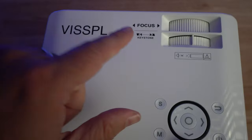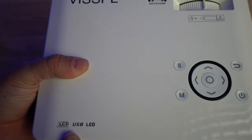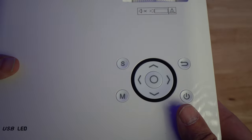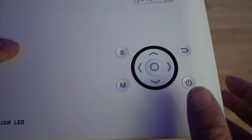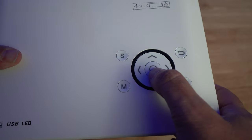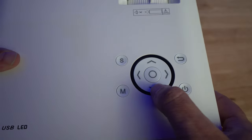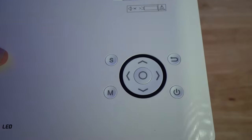At the very top, you've got the name of the projector, a focus ring, and the keystone adjustment. Down here it says LCD, USB, LED. You have different controls on the unit itself, so you don't need to use the remote if you don't want to. I did set up the Wi-Fi using this controller. You have a menu button, an S button, a middle select button, and arrow keys to move around the menu.